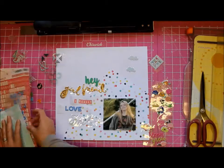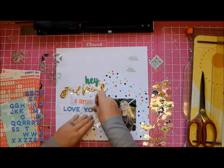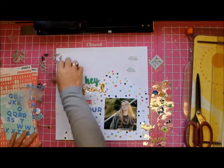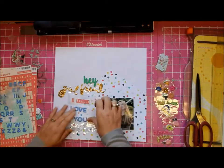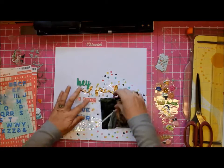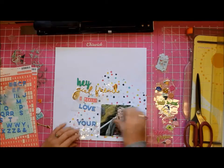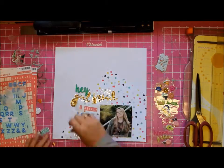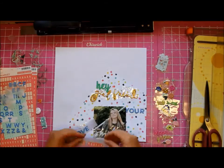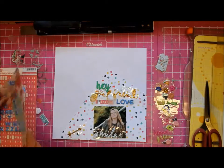I like how it came out in the end, although I do take away those blue letter stickers because to my eye it didn't look like it went. Now I'm just trying to see how I'm going to arrange my title and I move it around a bit. I knew I wanted the photograph at the bottom left because of the way she's facing, but I'm not really happy.